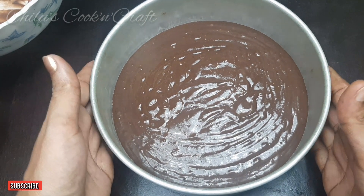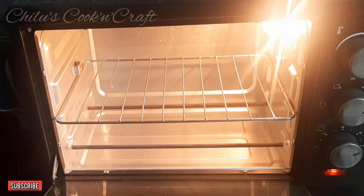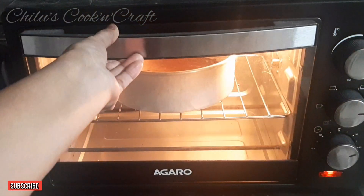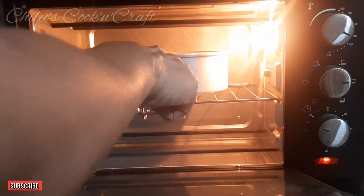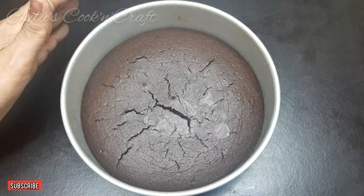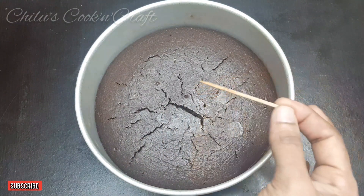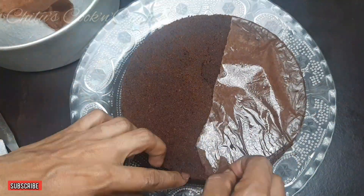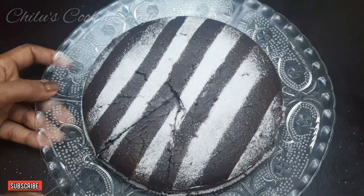Let's put the cake in the oven for 180 degrees Celsius. The cake is ready for 30-40 minutes. Let's put a toothpick in to check. The cake is ready. Let's put the condensed milk and chocolate cake in the oven. I'll keep it in the oven for a little bit.